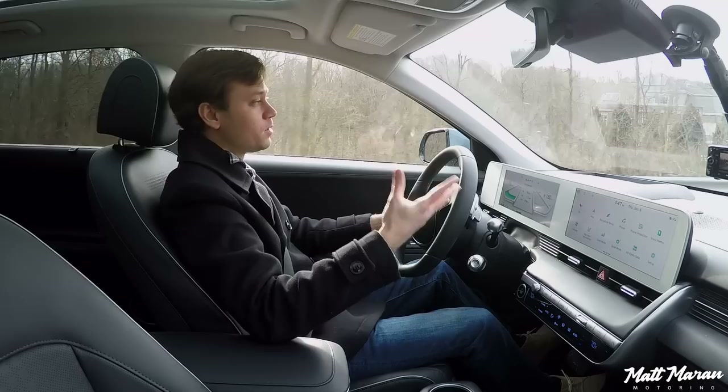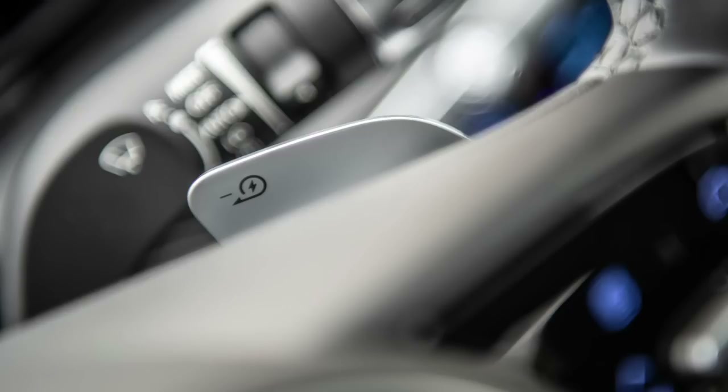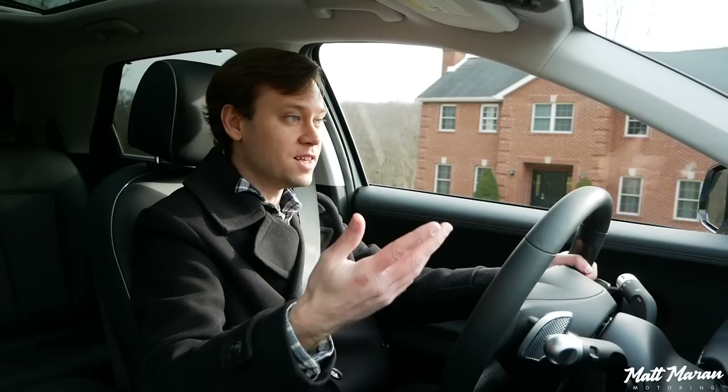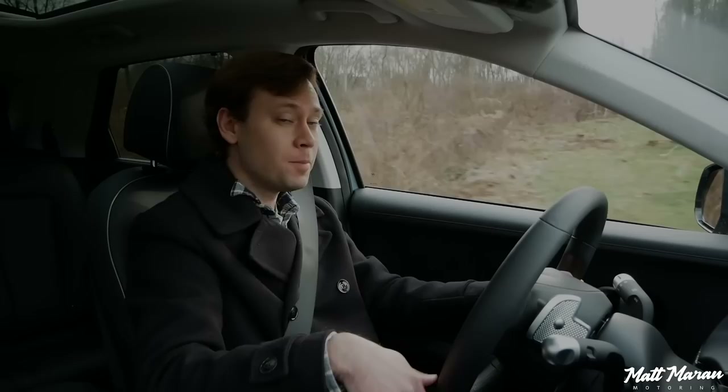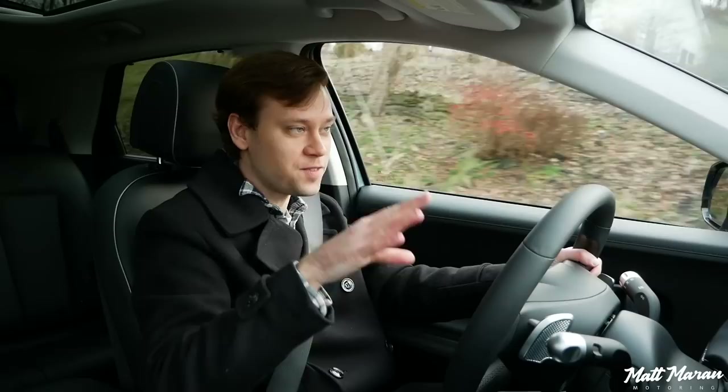Right now I have it in level one regen mode. You have three levels of regen, and then there's i-pedal mode — a one-pedal driving thing where it will come to a full stop just by taking your foot off the gas pedal. You also have paddle shifters here to change the regen on the fly, which is really nice because a lot of other electric vehicles don't have that. I loved it in the Kia Niro EV, but the Mustang Mach-E and Volkswagen ID.4 don't have those. As an enthusiast, I really like these paddle shifters because when you're going down a long grade, you can get maximum regeneration and then back off whenever you want to start coasting again.